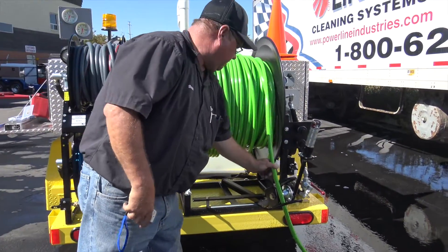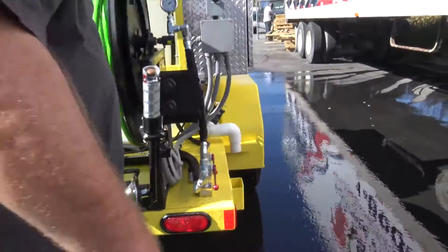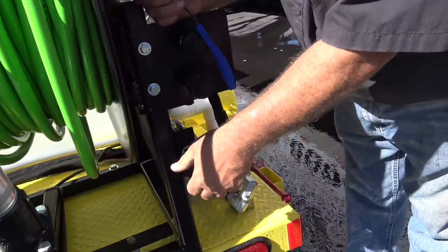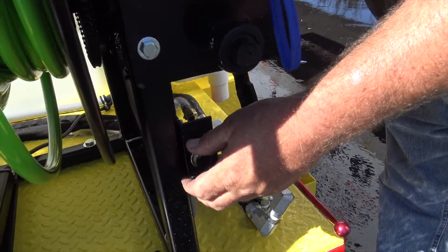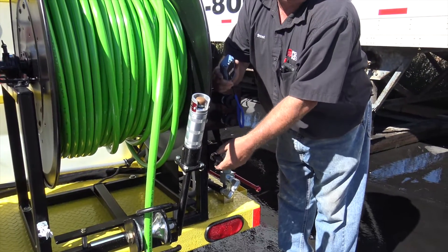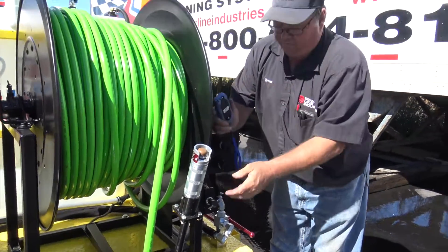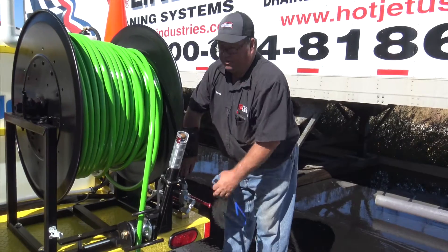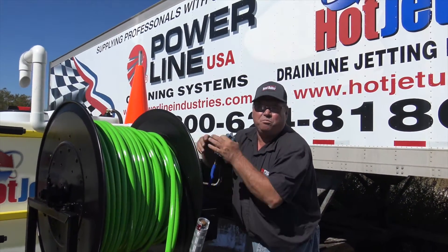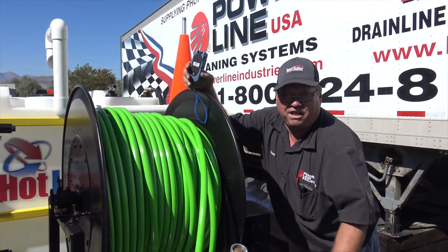That's pretty well the setup there. Let's show the soap real quick — how the soap works. When you've got the line out, you're going to open your soap nozzle up a little bit, then let that work — it'll take a minute or so. You'll want to shut this off before you're done jetting so the soap can get out of the line. If you leave this on and you turn off your reel, it's going to sit and fill your tank full of soap. Just make sure that soap valve is turned off before you stop jetting.